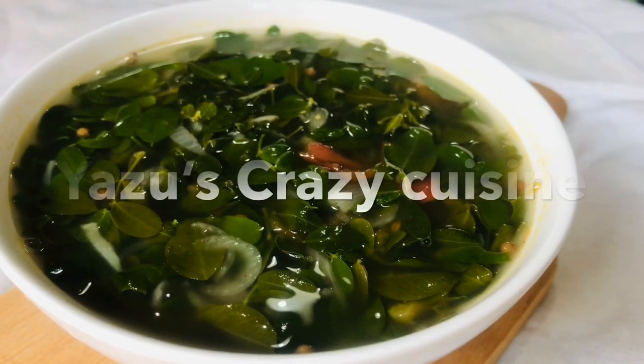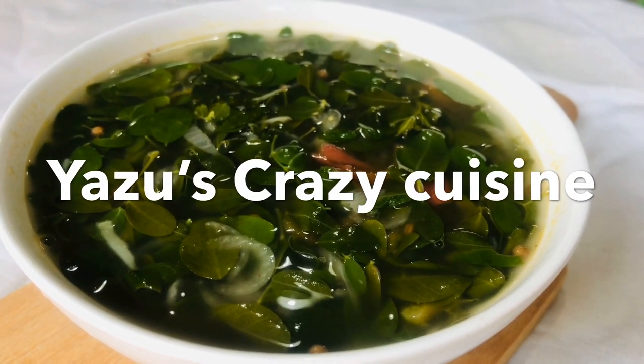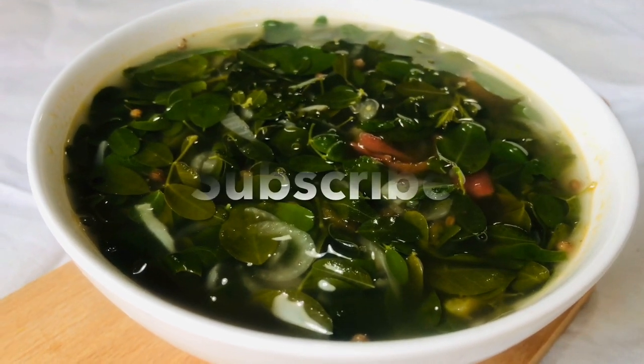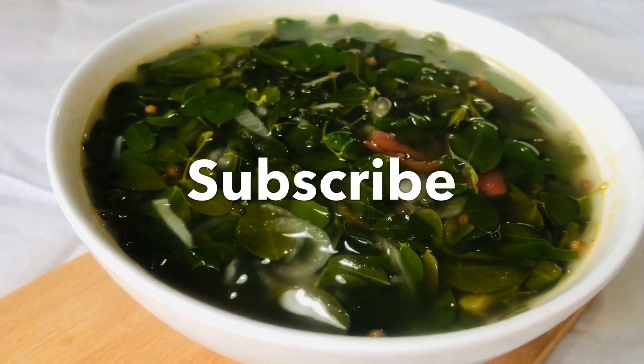Hi, welcome back. Today, we are going to eat a healthy soup. This is weight loss. We are going to add a little dish in the diet.